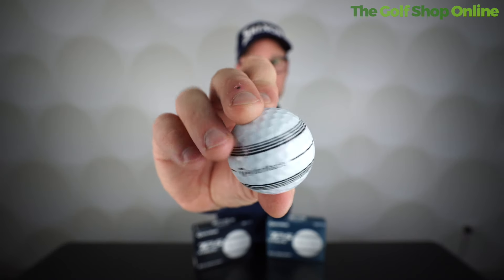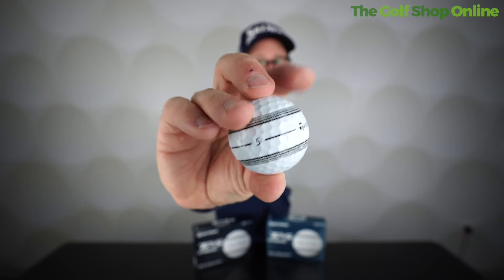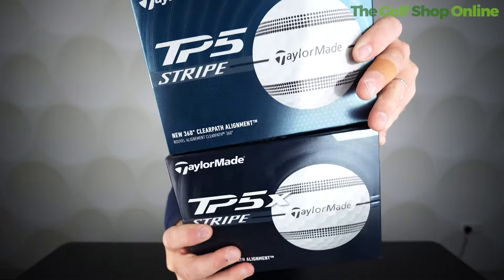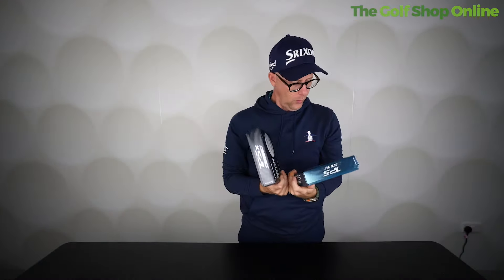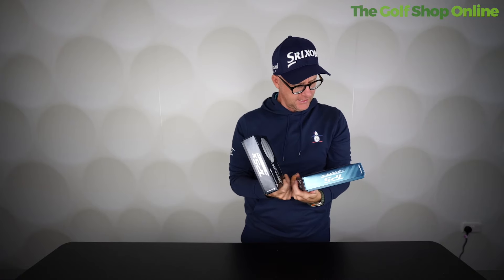So if you're a fan or thinking of changing your golf ball, the TP5 and TP5X from TaylorMade are definitely popular balls used on tours all around the world — now with their unique stripe line offering all the lineup you want. The new 360 Clear Path Alignment is on both the TP5 and TP5X. Pretty cool.